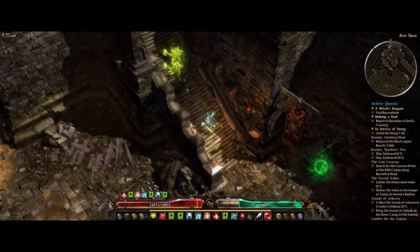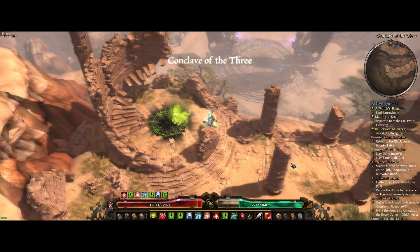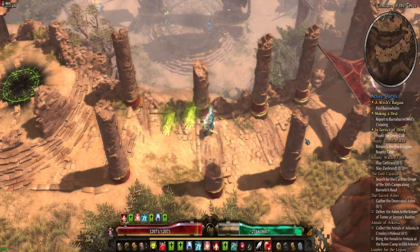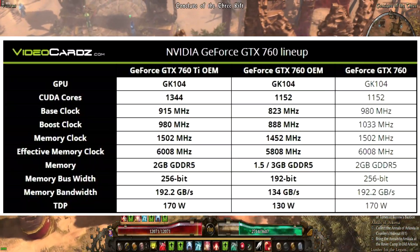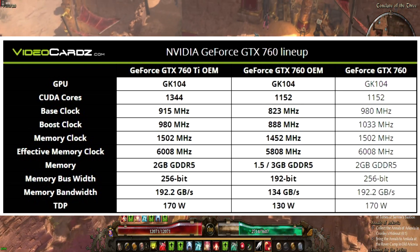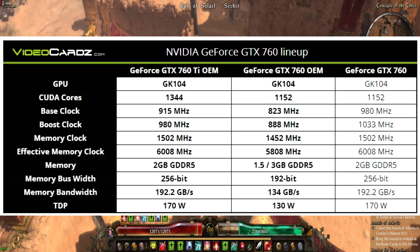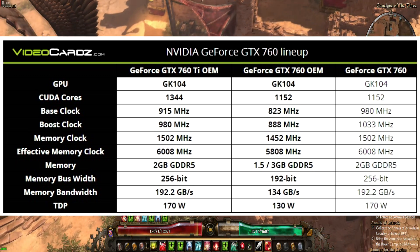Let me just first stop by saying thank you very much for watching, thank you very much for coming by, subscribing, all that fun stuff. So today I wanted to take a look at the GTX 760 — but not just any GTX 760, the OEM variation of the GTX 760, which actually is kind of an interesting card in and of itself.